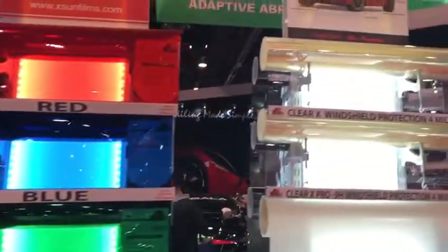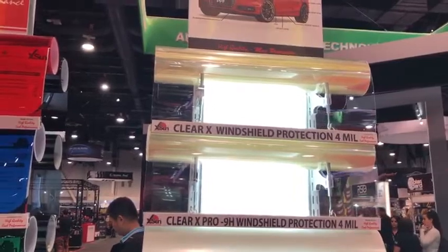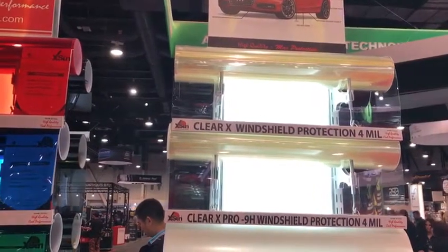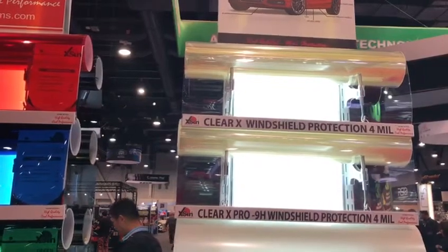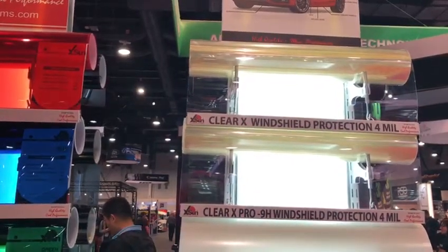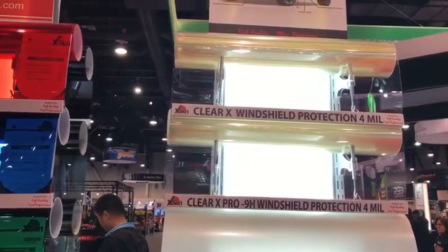We have windshield protection film called Clear X, which is a 2H hardness film. We also have windshield protection with 9H hardness. The films come in 60 inch as well as 36 inch rolls.